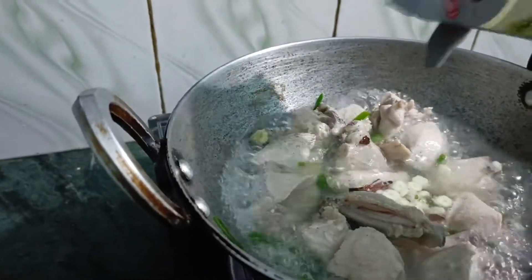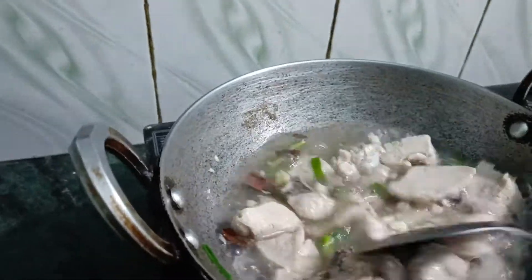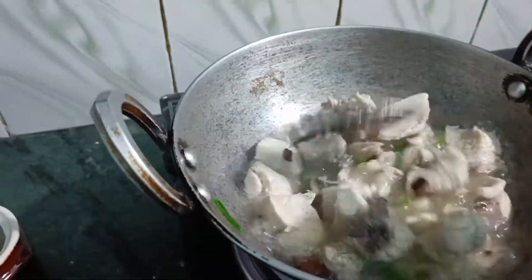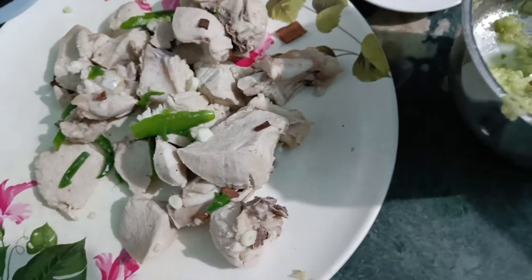It's very good. I think you can add a little bit of chicken in the middle. I think we can add some very little chicken. I think it's good. I think we should add more chicken.